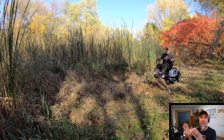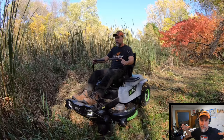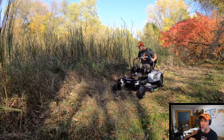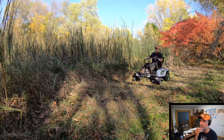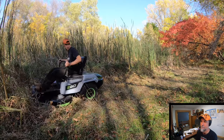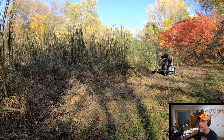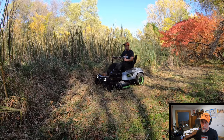Guess how much this mower costs. Other battery-powered commercial dedicated-battery mowers are 20 to 25 grand — take your best guess down below. All they want for this is $4,999. It's just coming out and they have only a very limited number of them. I believe it's going to be available at Ace and Lowe's — one of those two hardware stores.